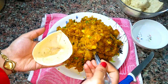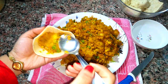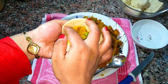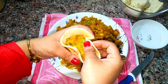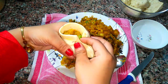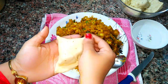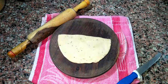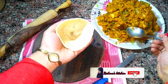Now I'm going to fill my filling into the cone. Make sure you press it all down so that there is no empty spot. Don't fill it up till the top because we need the edges to stick and seal the samosa. Now we'll apply a little bit of water on the edges, take a pinch, and stick them together to seal. Here you can see my samosa is ready. Similarly we'll make the rest of the samosas.